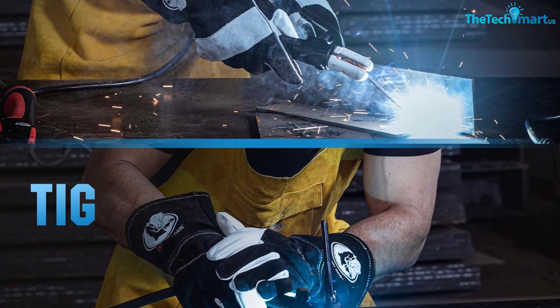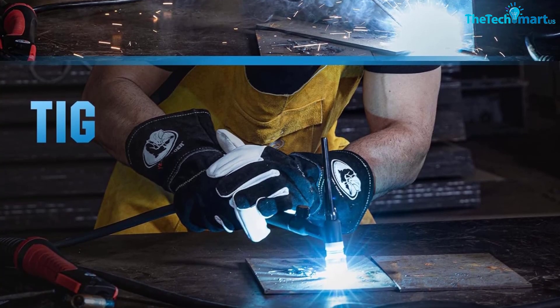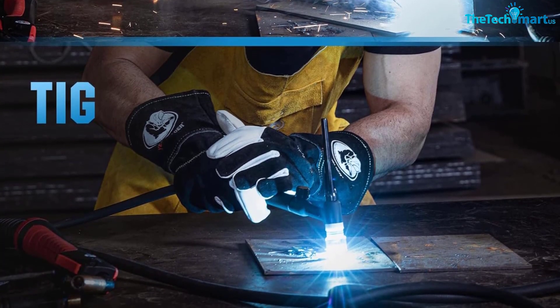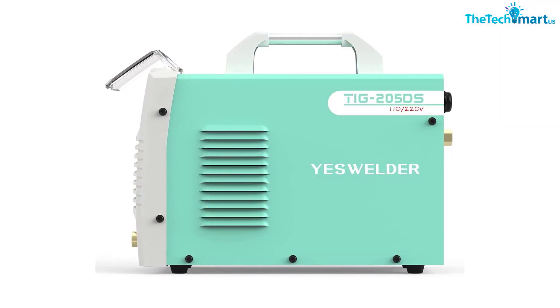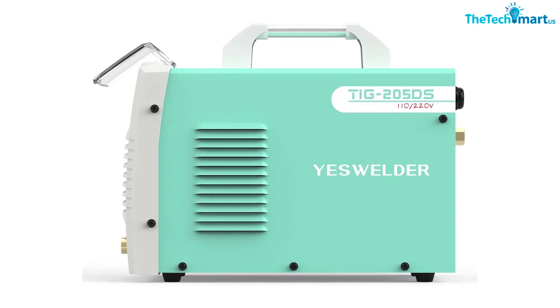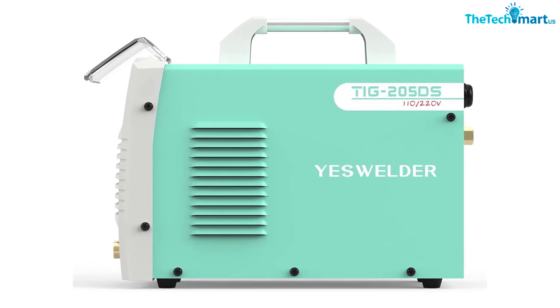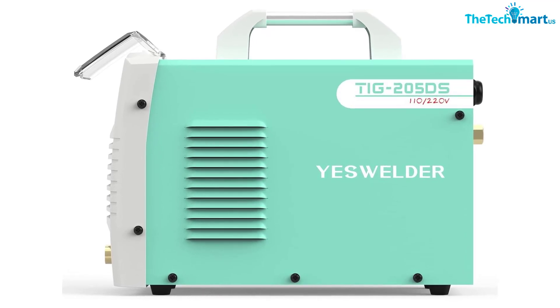It has been compared to other machines in a similar and higher price bracket, including the Forney EZWeld. I would put this machine up against any of the big name welders, wrote a buyer. I have TIG welded at work for years using brand name welders. I bought this one to do some TIGging at home — super impressed with the ease of the machine and the quality of the weld.